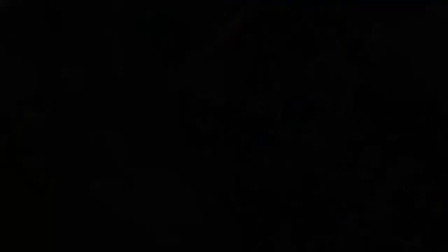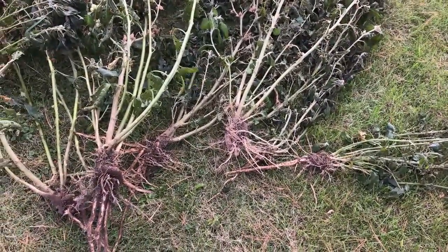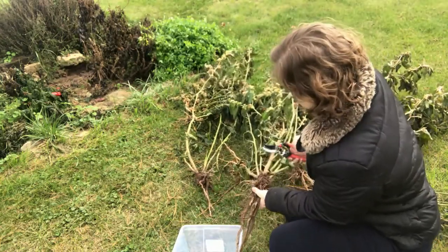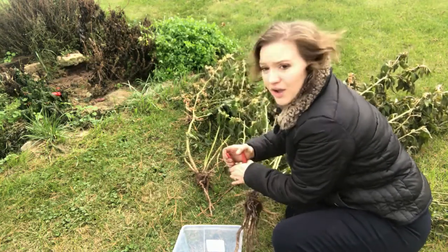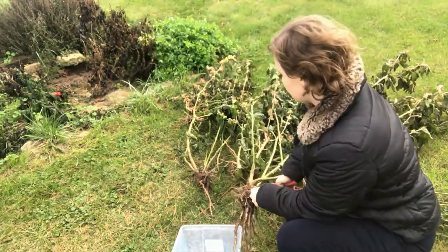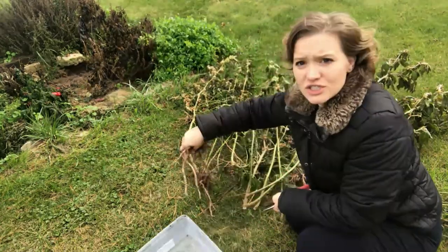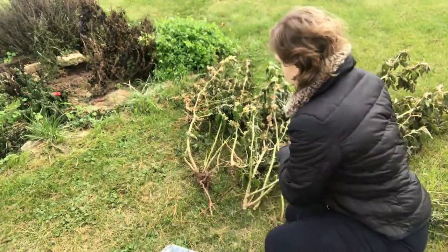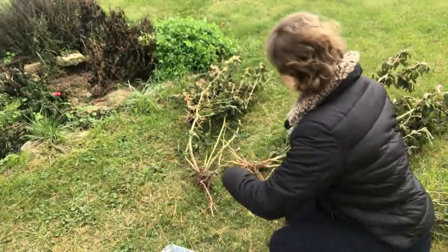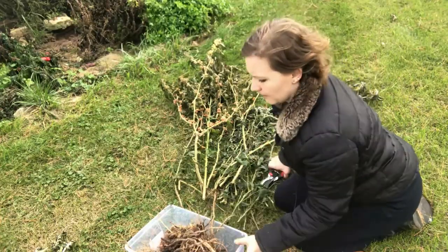The next thing I'm doing is chopping off the root balls. I'm going to take some pruners and chop off these root balls — it would probably work better with loppers, the longer-handled ones. Anyway, this works just fine. I'm going to set these aside and take the berries off just a little bit.